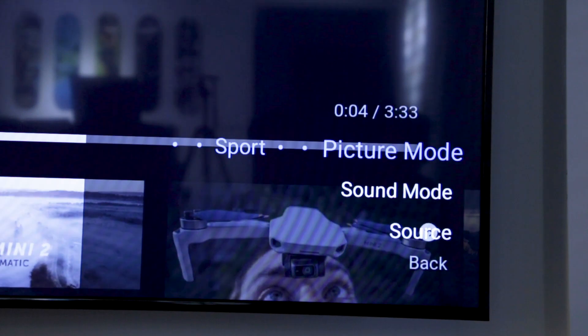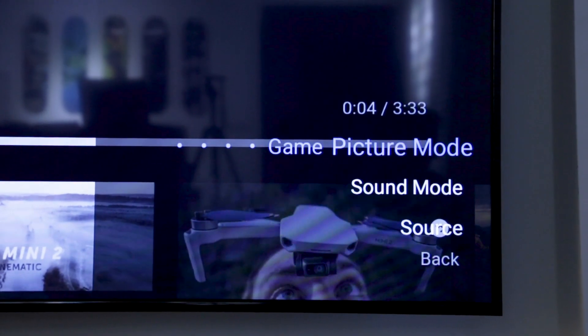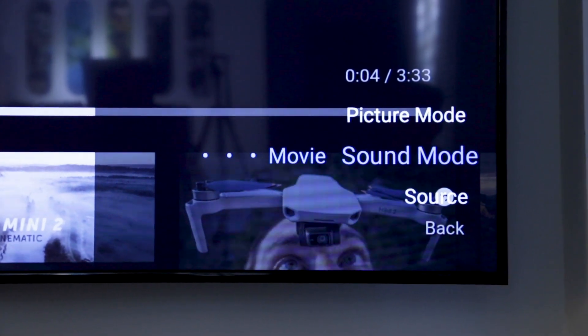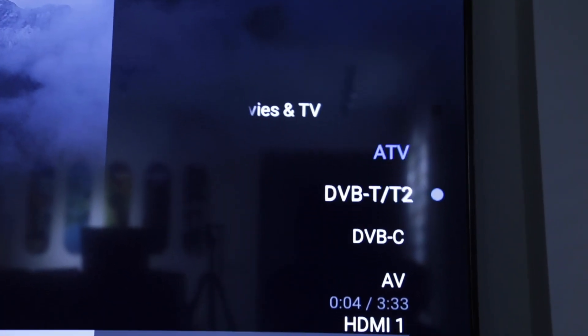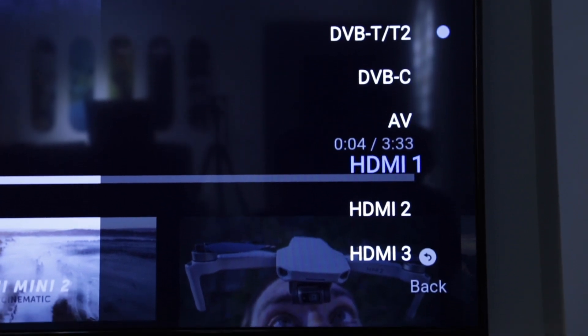The TV includes different preset picture modes and sound modes for your liking, as well as user-customizable modes. We also checked out the TV input source — it supports digital TV, AV input, and 3 HDMI inputs.